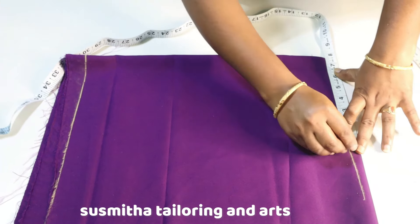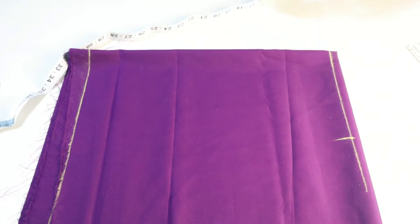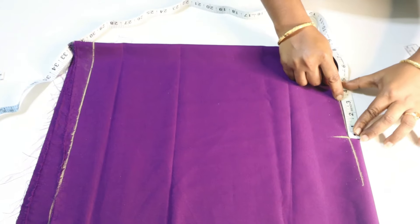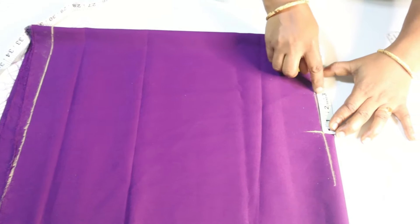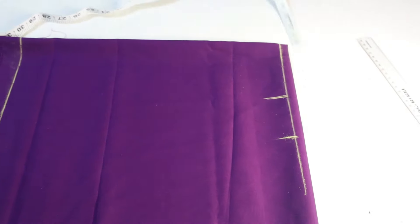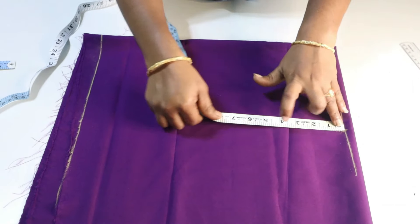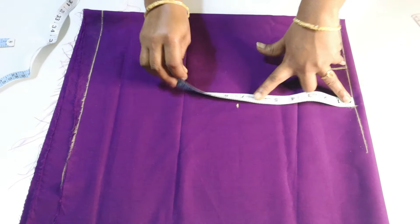I have a line for the shoulder. I have a full shoulder. Now I have about 95 inches and I put 10 inches.